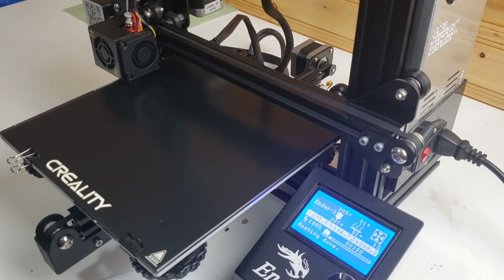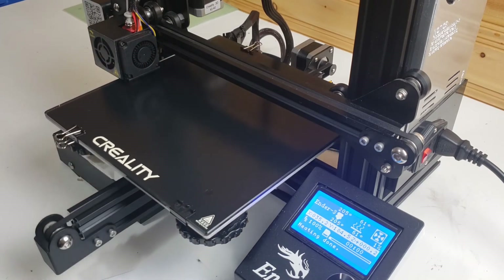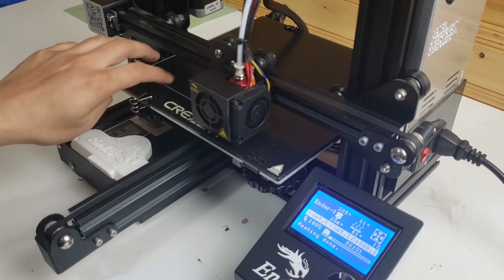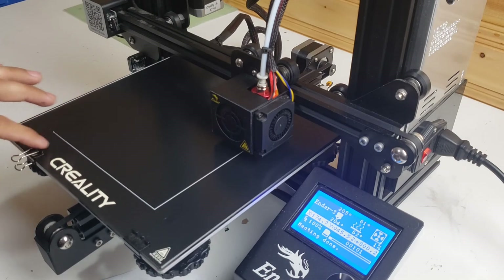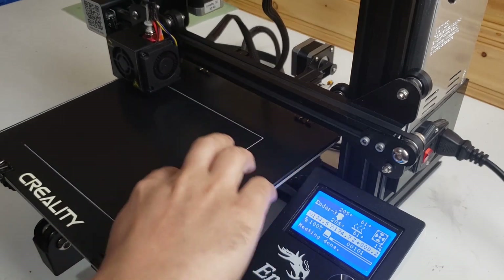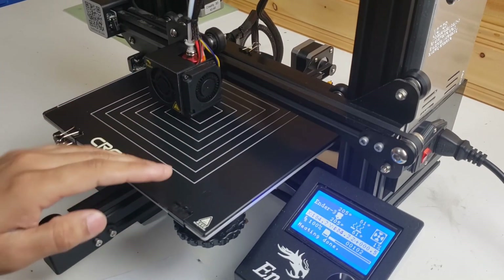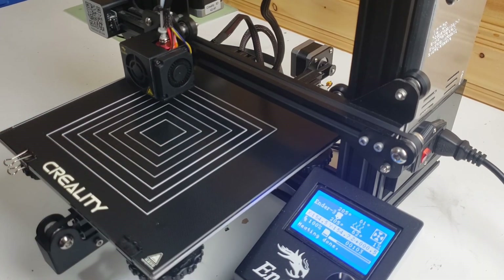It's just printing now — wow, it is sticking! Thumbs up, Creality — look at my first layer, it's absolutely perfect. I'm very happy with it; it's not coming off at all. This is exactly what I wanted. It's a small upgrade you can do to your printer and it will save you a lot of time. I might do a few more upgrades in the future, so until then, bye!